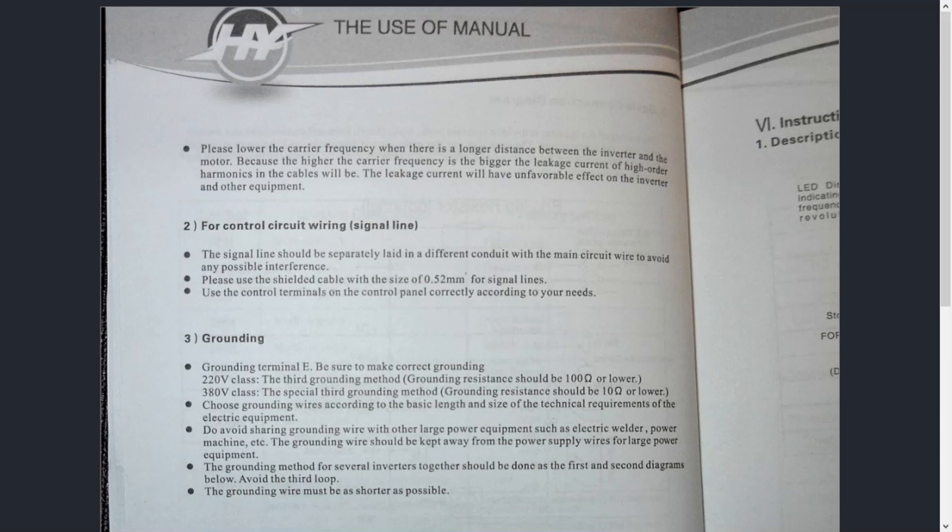Hey guys, it's Vince. Today in this video, we're going to be discussing a VFD's user's manual. Many of you already realize that whatever VFD you purchase, whether it be mine or anyone else's, you're going to get a user's manual with it. I have yet to see a unit actually come without one. That being said, I know there's a lot of BS online that the user's manuals are written like crap and you can't really understand the English, and therefore you shouldn't read them. Well, that's a load of crap. Honestly, all of you should be trying to understand the user's manual as much as possible.